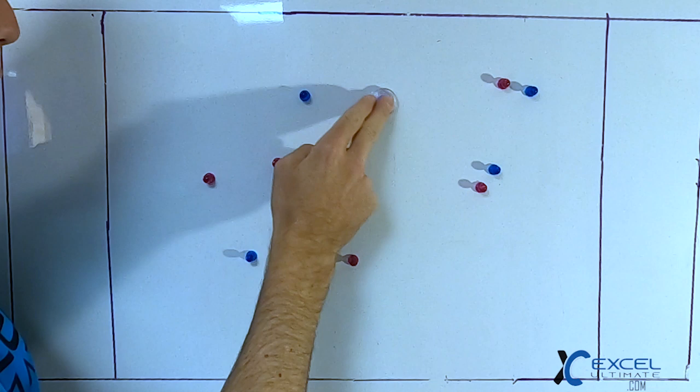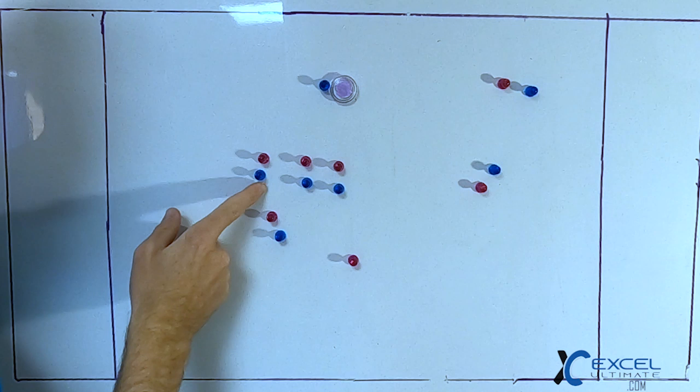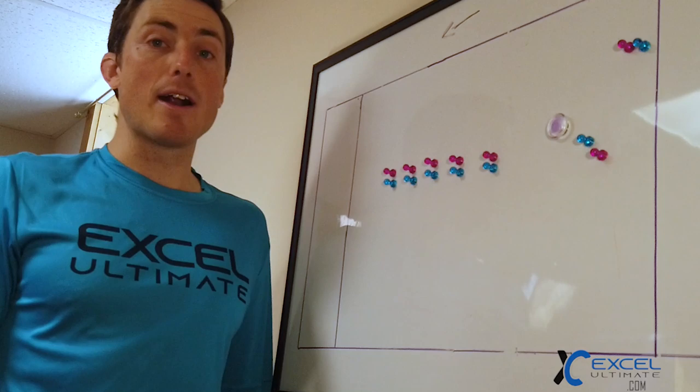We're going to isolate the back of the stack to get that free under. You can be the continue now and try to keep the play going, or you can fade back into the stack and have the second from the back cutter be the continuation.